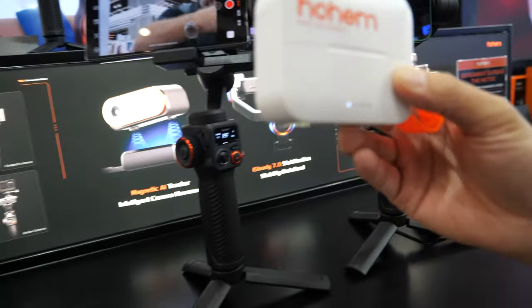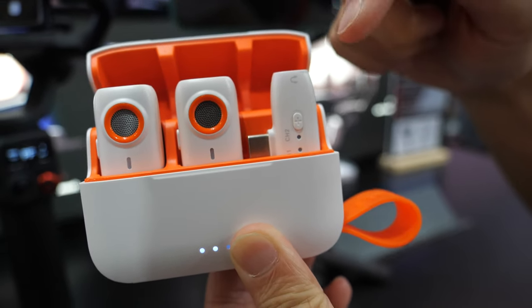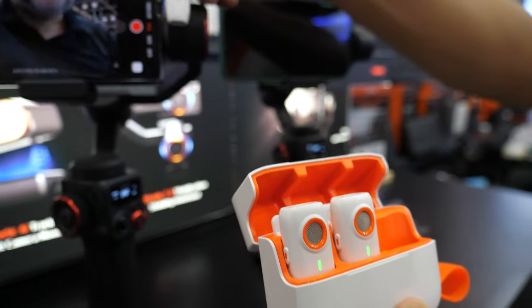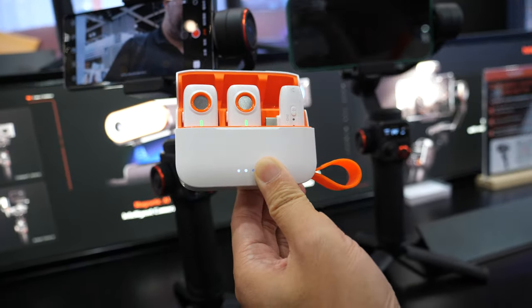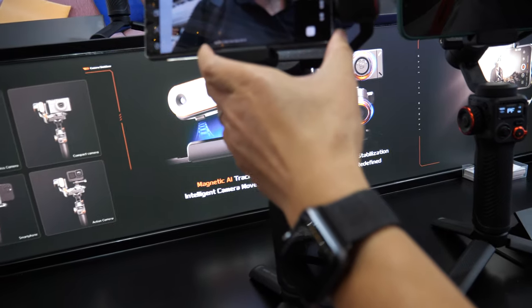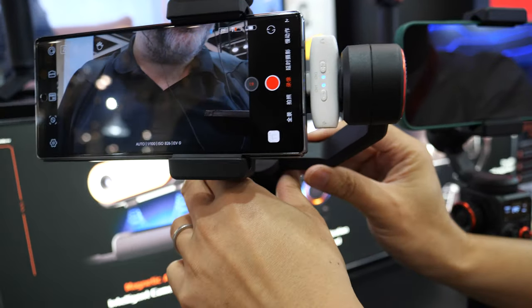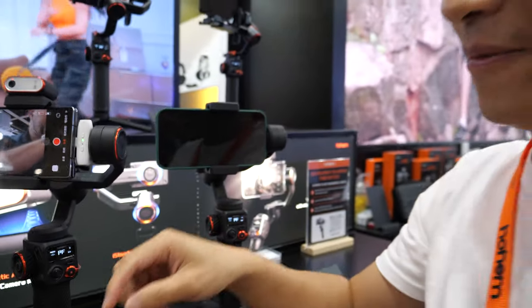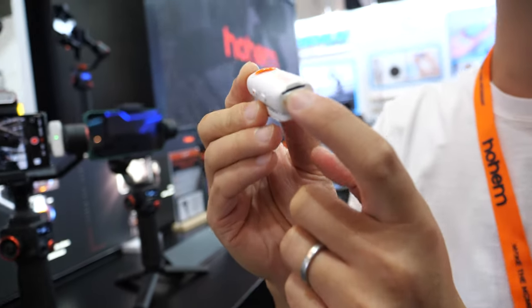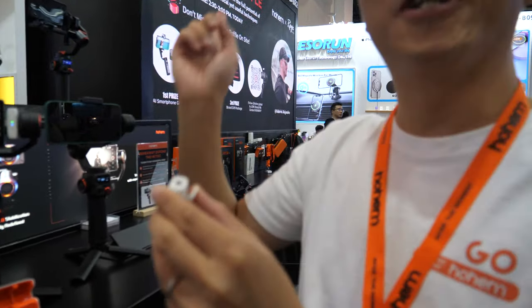To make high quality video you also need good sound — and you have a solution already? Yes, that is the new product we're going to launch — it's called the Hohem Make 01. It's two transmitters and one receiver. Easy to use — just plug it into the phone and it provides very nice noise canceling. You can plug it in and it works with the gimbal.